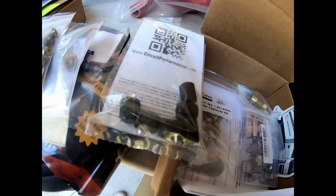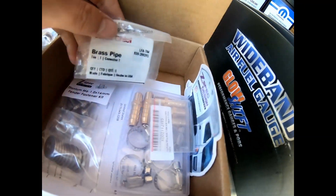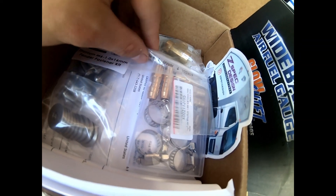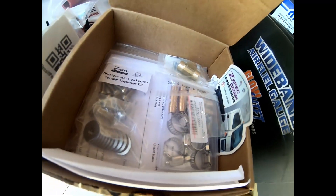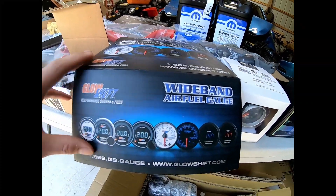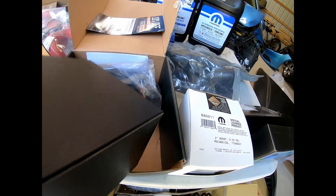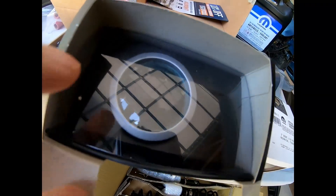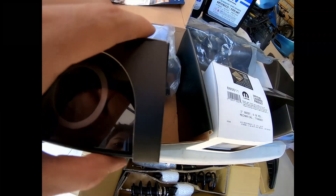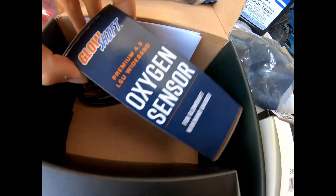I also have some wheel valve stem caps — quality metal ones — going on my new wheels. I also have a couple of different brass fittings and adapters in here that are going to be for the boost tees so I can hook up a boost gauge to the car. Which leads me to the gauges. This one is a wideband air-fuel ratio gauge from GlowShift. It's a tinted gauge and comes with everything I need to install the wideband. There's a direct spot to install this on the car's downpipe that I'm putting on the car — super quick and easy install. It comes with all the wiring and your sensor.